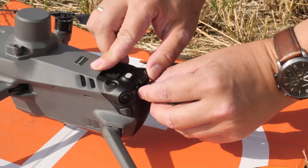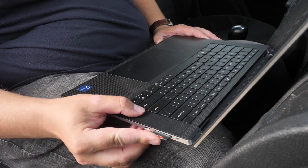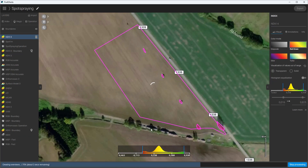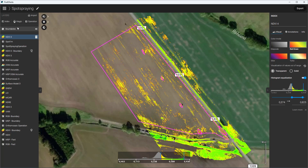As soon as the flight's complete, we'll insert the SD card and let PIX4D Fields do the work. You can define boundaries, mark obstacles, and generate a pinpoint-accurate prescription map out of your data with the help of the AI magic tool.